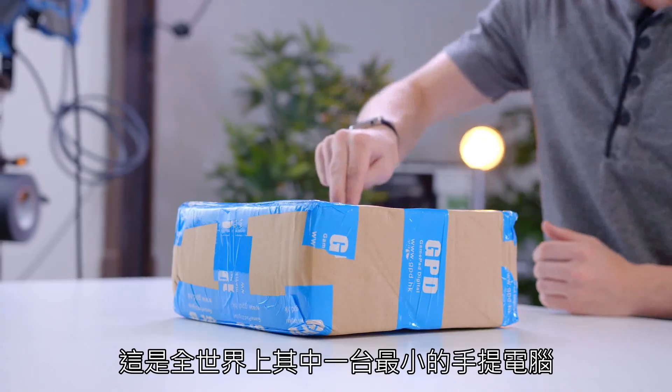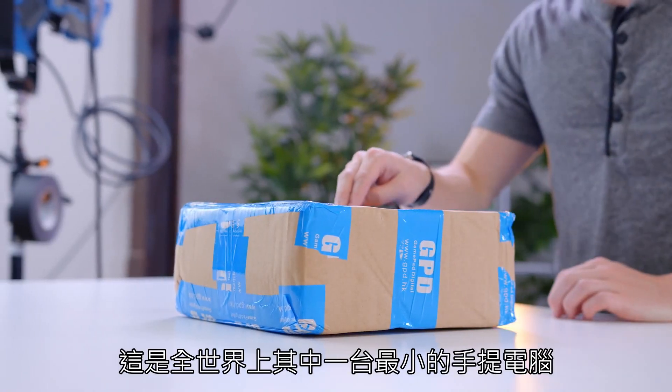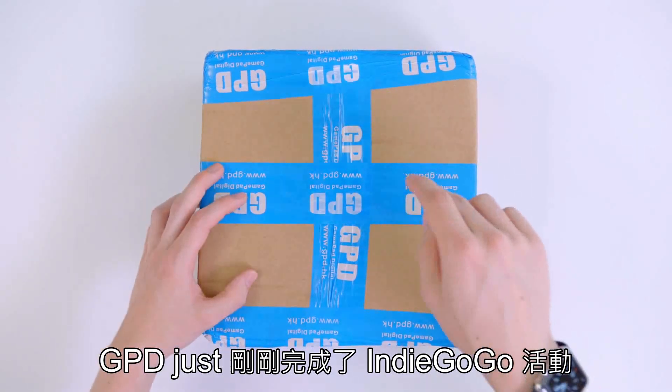Hey guys, this is Austin. This is one of the world's smallest laptops. GPD just finished up their Indiegogo campaign and they sent out one of their very first prototypes, so let's take a look.